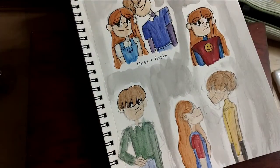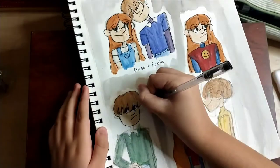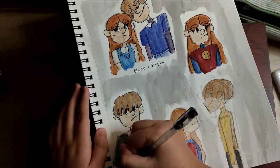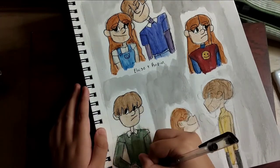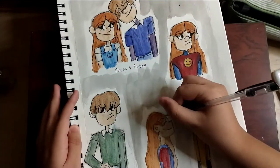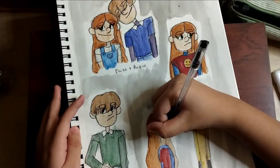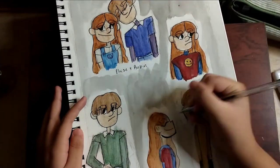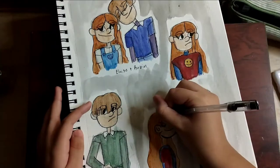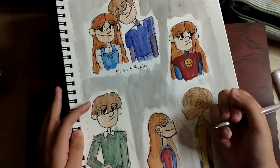I actually filmed this video like an hour ago and I'm doing the voiceover now. Sorry for the background noise again. We're almost done — just doing the line art for the eye, and then I think that's it. I really like how it turned out. I love the top drawing — the drawing on top with Eloise and Robin. So cute. This page is clearly Eloise and Robin — so adorable.